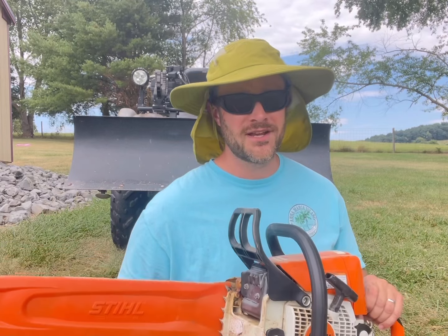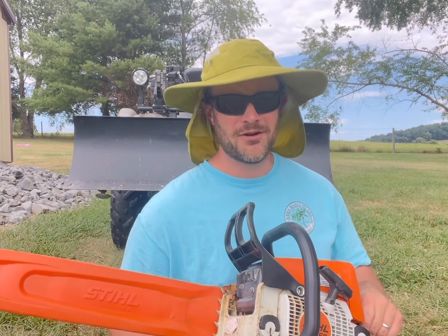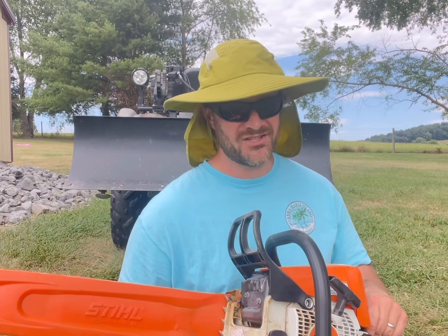I'm going to show you how well it works, and we're going to go about this in a safe manner so we don't die. Let's get into it.